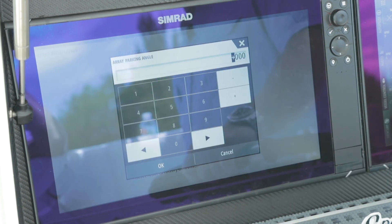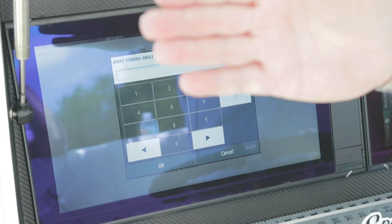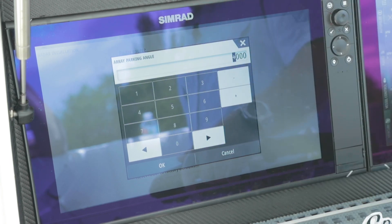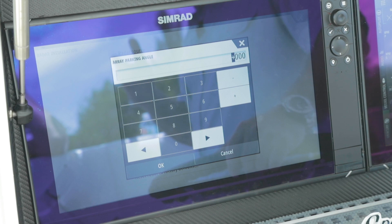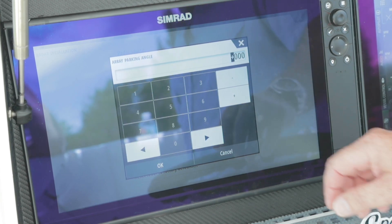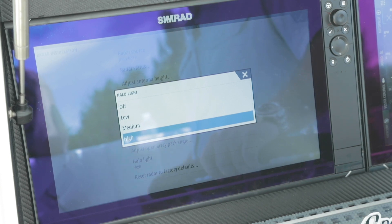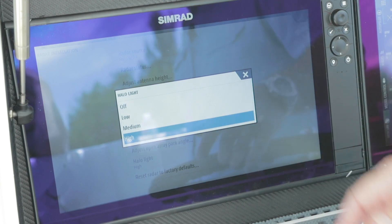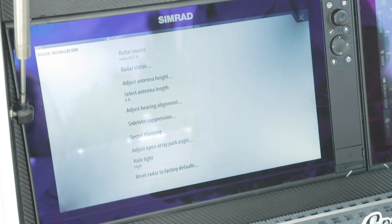Your park angle — you have the ability with this radar to set how the radar scanner stops. In most cases it'll be perpendicular to the boat, but if it's off by a couple degrees you can correct that. Or if you want to lay it parallel with bow to stern, you can put in additional or subtract those degrees to make that scanner stop the way you want when you're done using the radar. The last one is the halo light — on the halo radars we have lights in the side caps, and here's where you adjust it between low, medium, high, or off. And in the event somebody has destroyed the settings, you can reset the radar back to factory defaults.